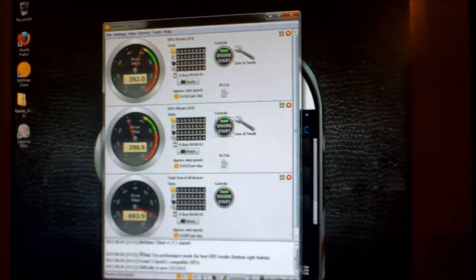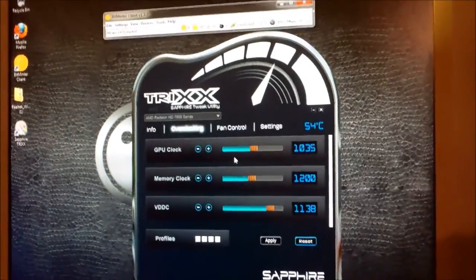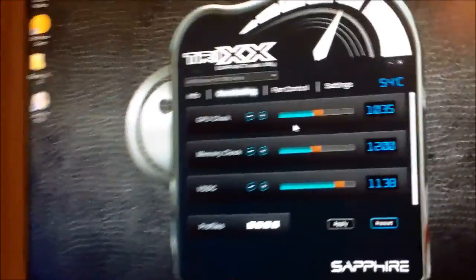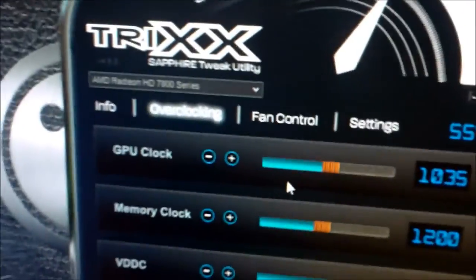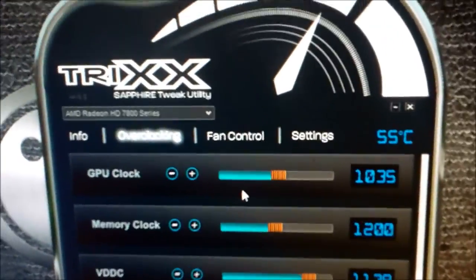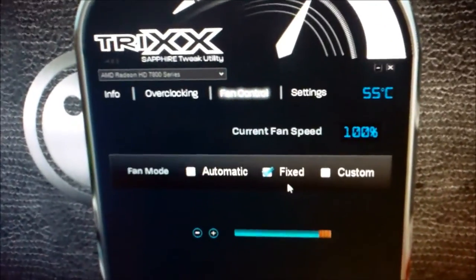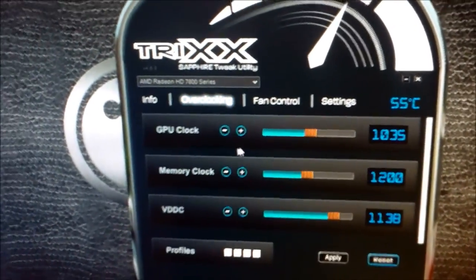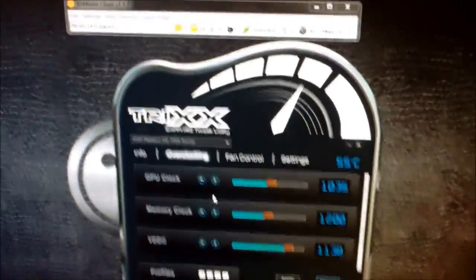Let me show you how I overclocked it. I used the Trix program. It is overclocked to 1035 GPU clock. I didn't touch anything else — I took the fan control to 100%. So a very simple overclocking, nothing too dangerous. And I got 300 hashes out of it.